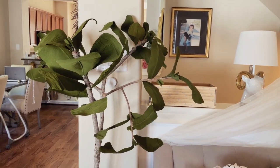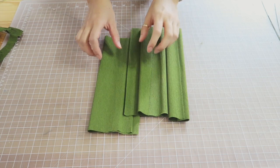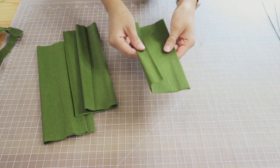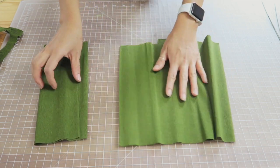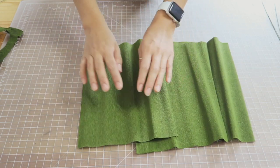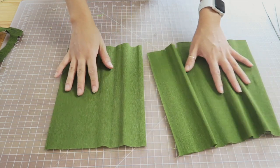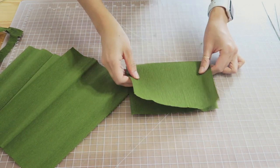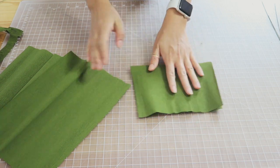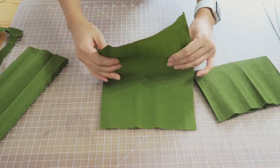I also didn't want to spend like a hundred bucks on a faux plant, so I figured I have some crepe paper in my craft room. I found this branch outside my house and I already had the pot and some raffia, so I figured let me attempt to make an actual plant out of what I already have.